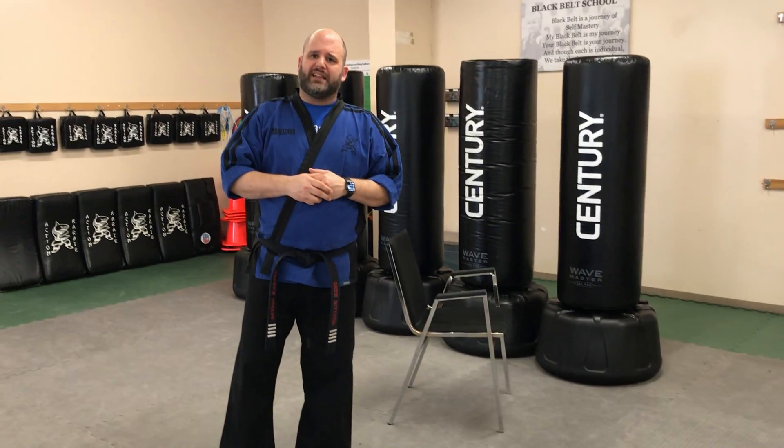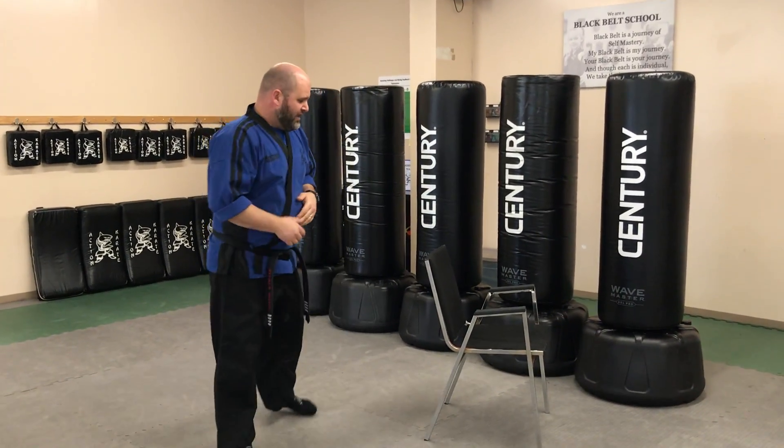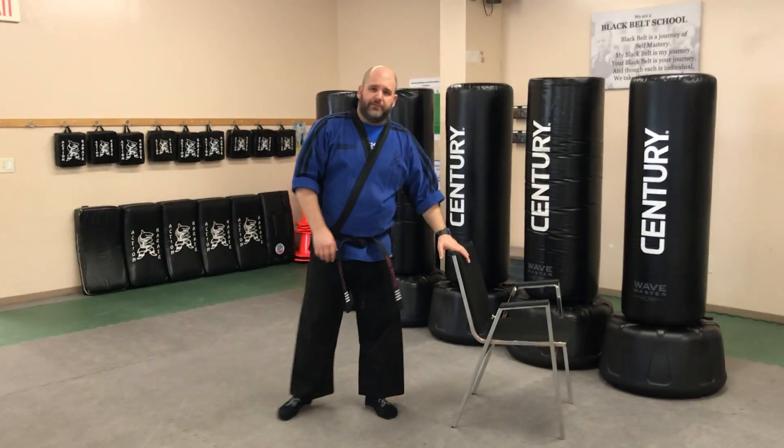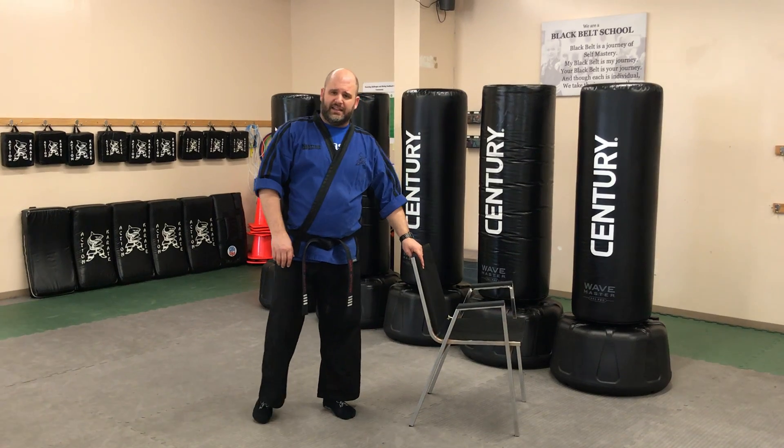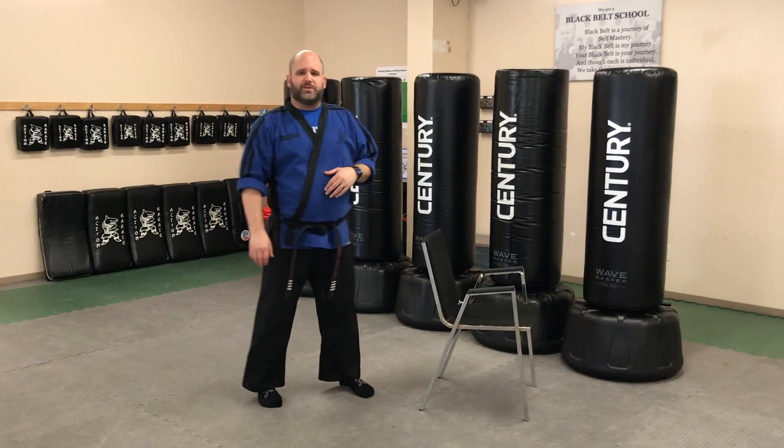This is going to help you to really develop each part, each step of that sidekick, so that way you can add them all together to have a very clean and strong sidekick to add to your arsenal. We're actually going to use a chair for today's practice. If you have a chair with a high back, that would be fantastic, because we're going to use it to help with our balance.